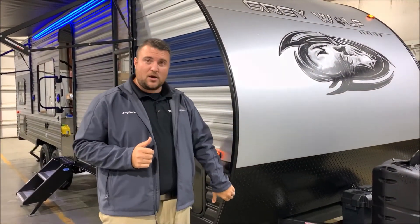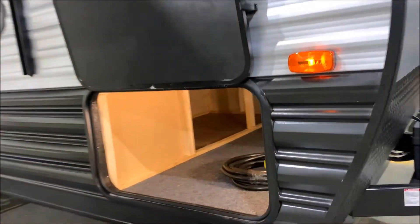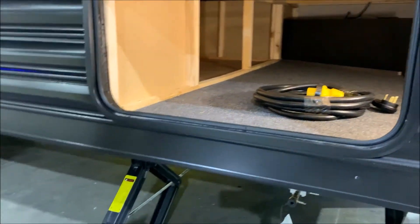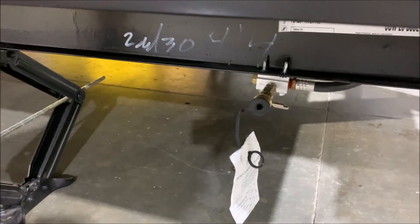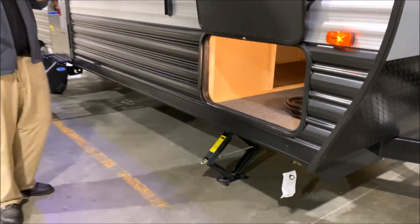Diamond plate rock guard with the curved radius front end. Right here we have your front storage compartment with lots of storage underneath. Power cord is included. They also have a light so you can turn that on and off to see what's going on in there. Down below we have your LP quick disconnect, so if you bring your own gas grill you simply plug it in and that will use the gas on the camper instead of taking your own bottle along with you.